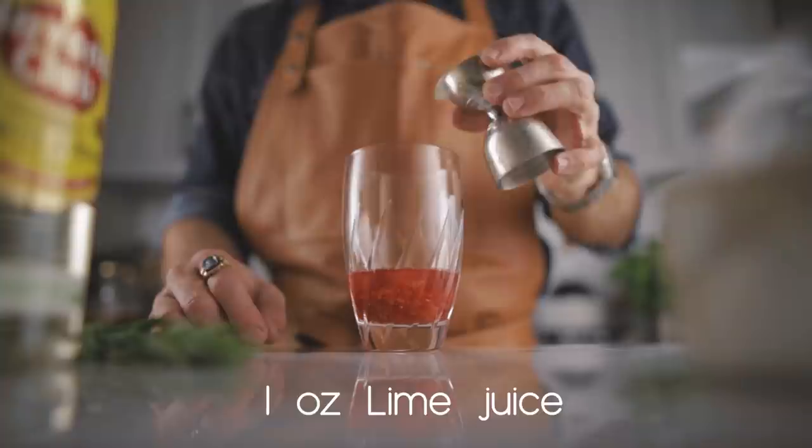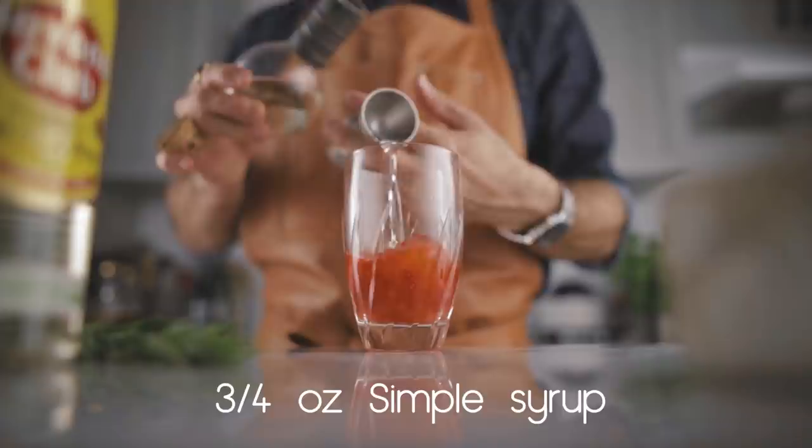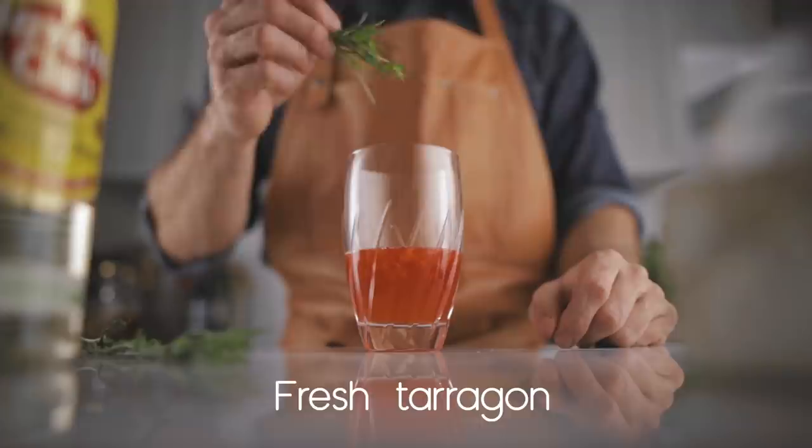Then we're going to juice one full ounce of fresh lime juice, and we're going to balance it with three quarters of an ounce of simple syrup. Now this is optional, but I love to add a little bit of fresh tarragon — it just goes so well with the strawberries — so we're going to put about three sprigs in our shaker.